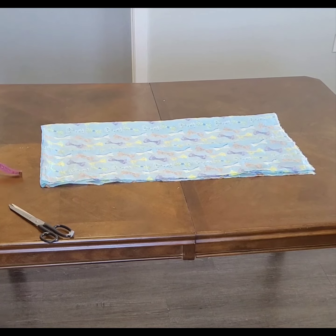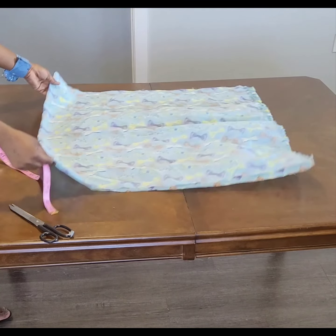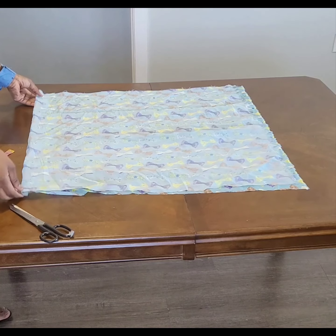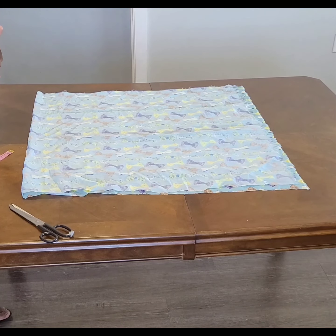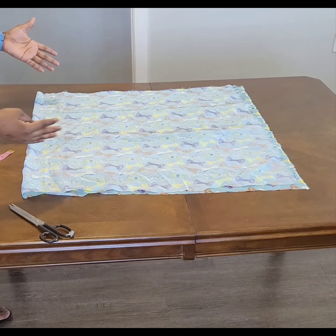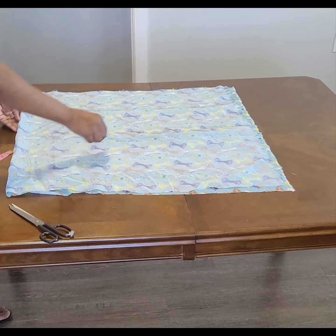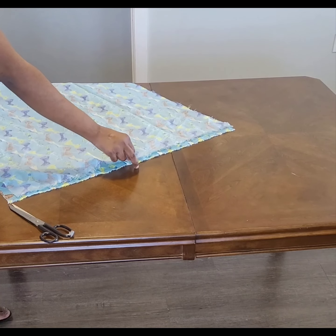We are cutting the front and back together, so remember the length is 30 inches. When I open it up it will be 60, but because I want to use it as front and back, that is why I have 30 inches.